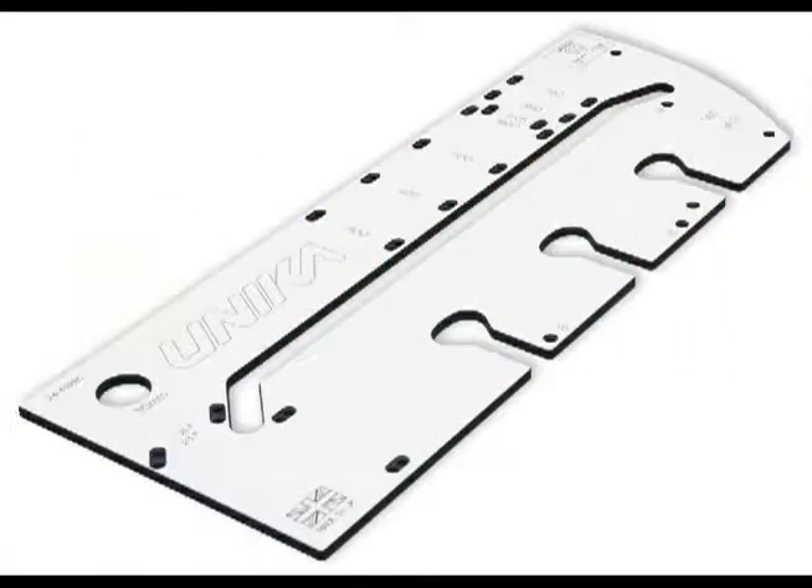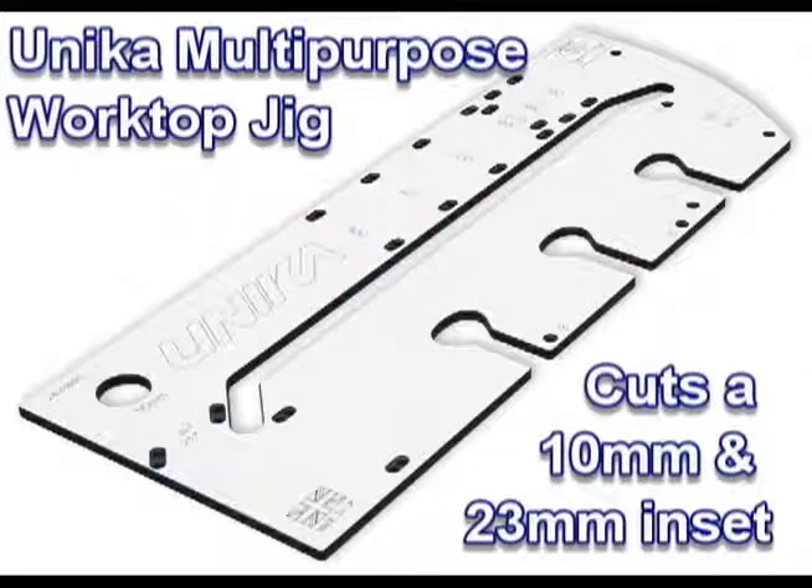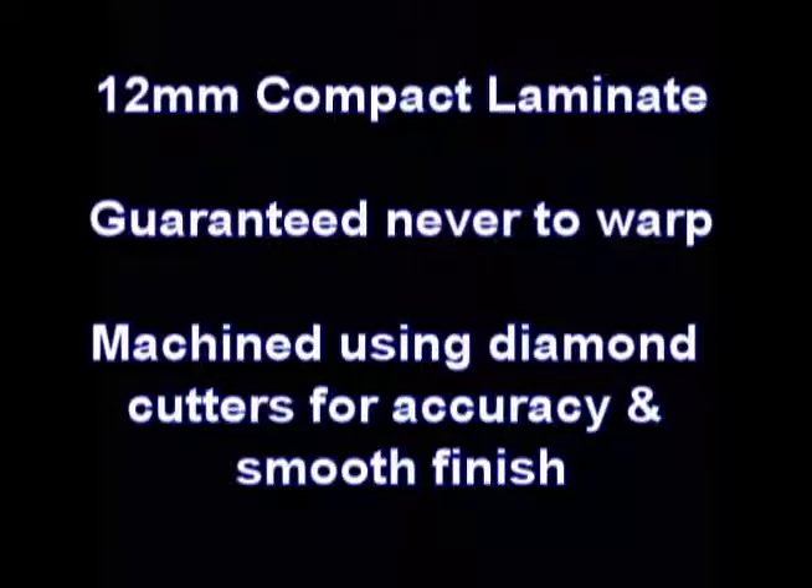The Unicus Multi-Purpose Worktop Jig is made of 12mm compact laminate and is guaranteed never to warp. It is machined using diamond cutters for accuracy and a smooth finish.